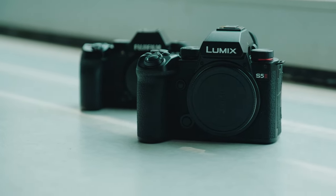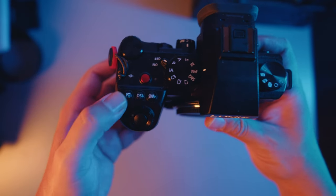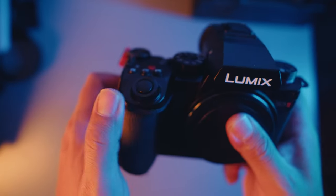The buttons are nice to press and the mode dials make sense to me. I love this dedicated record button right here — it's so red, it looks so pretty to look at.